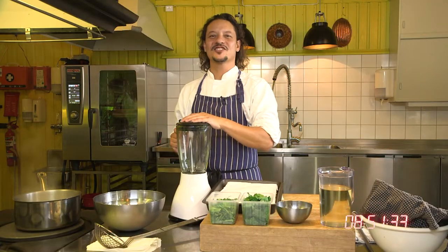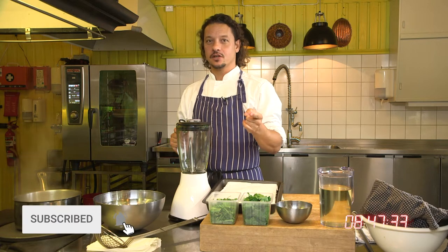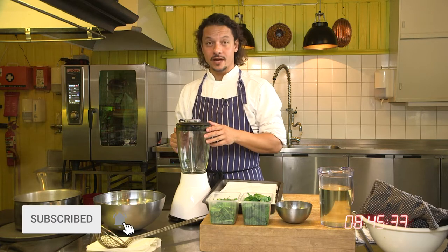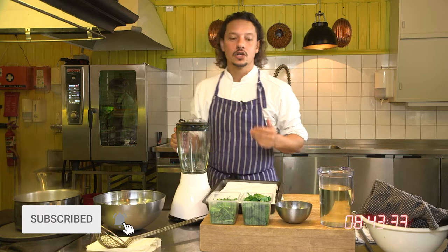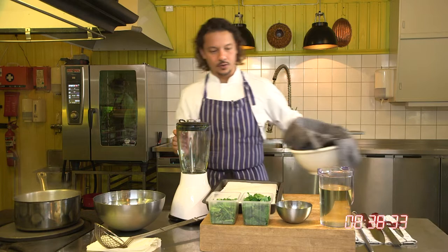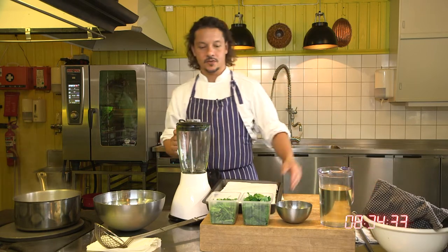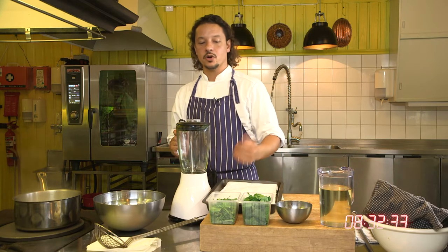Hello my friends, welcome to Ian's kitchen — my kitchen — where together we're going to do some food magic and a little bit of alchemy. Today we're making herb oil. You can do this with all kinds of herbs, and it looks like a bit of a setup. I've got a lot of equipment here, but it should keep for a while if you do it this way.